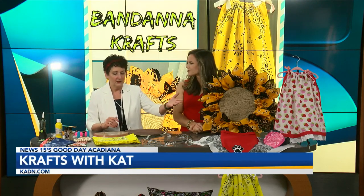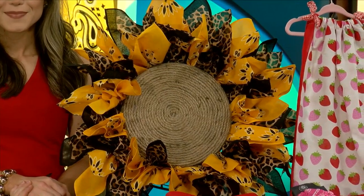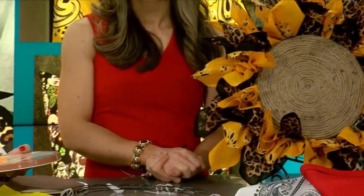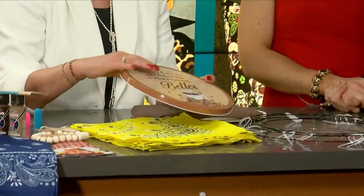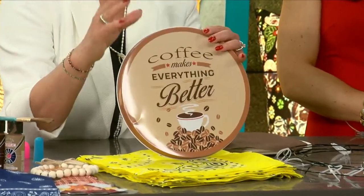That's not bad — so for $10. Now the center, believe it or not, are your burner covers for your stove. And then you just take your jute rope, like I did here, and you're basically going to hot glue it in a circle, and that was kind of it.